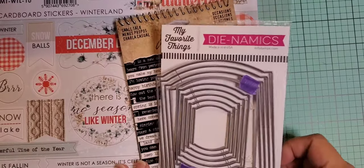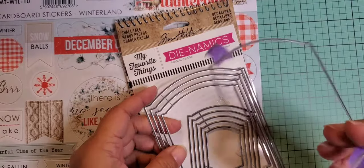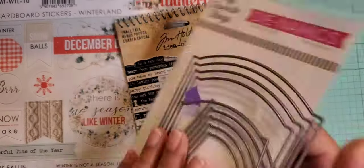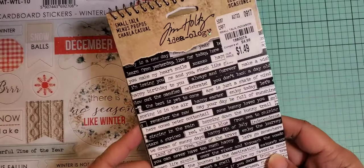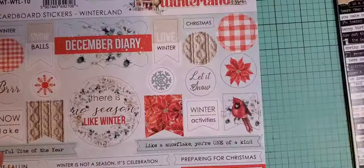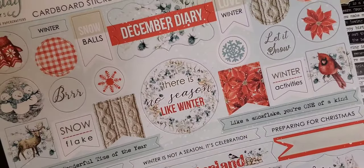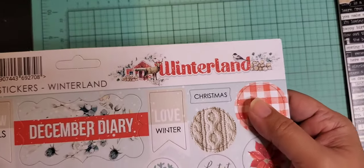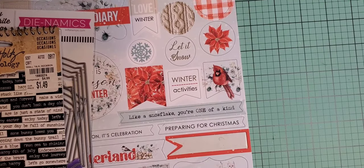Hey everybody, I'm back to share the tags I made with the foiling. I wanted to share first what I used to create the tags. I used this MFT die called Elegant Rectangle Stacks, and the Ideaology Small Talk Occasions sticker book from Tuesday Morning. I also used the cardboard stickers from the Winterland collection. I used this paper pack to make my tags for the foiling.